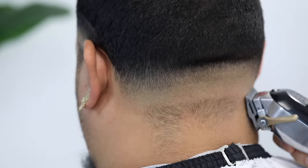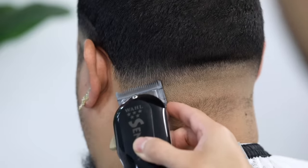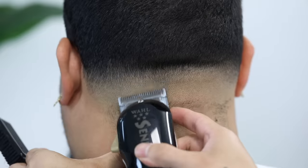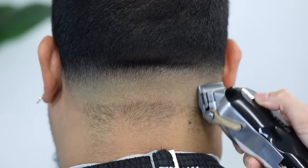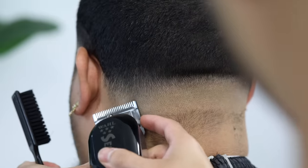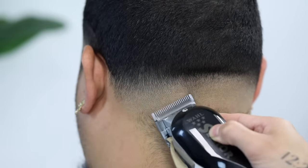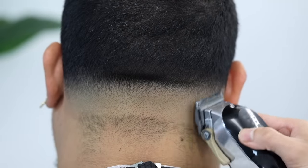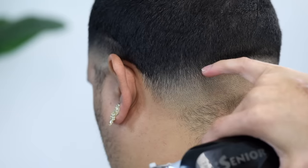Again using that three-step process — my lever is completely closed, now we're going to go halfway. Take your time with all of this; my haircuts do take me anywhere from 45 to 60 minutes per client. I usually like to focus on as much detail as possible. Now the lever is completely open, finishing off the process and doing any touch-up work.